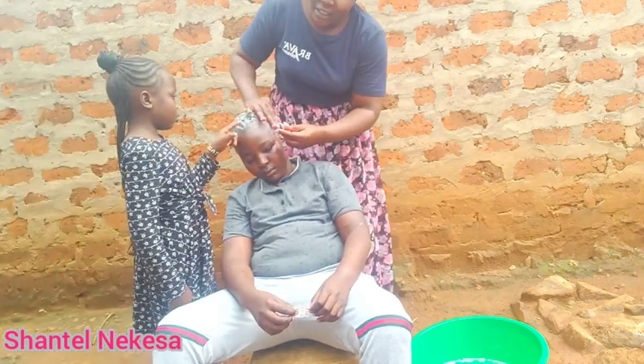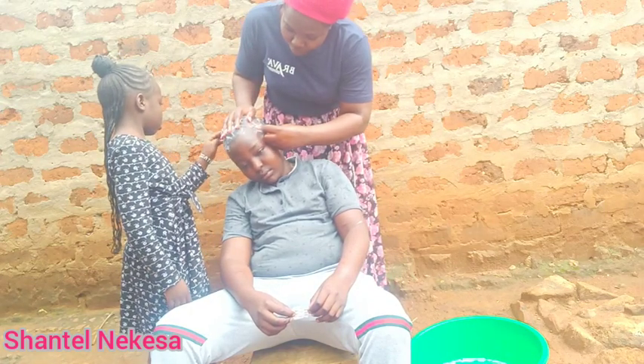Guys, when shaving using a razor blade, you have to be very keen.